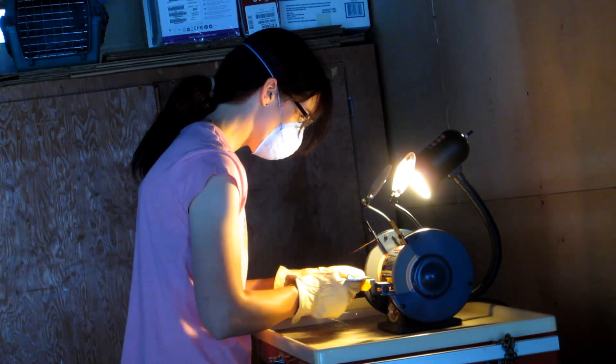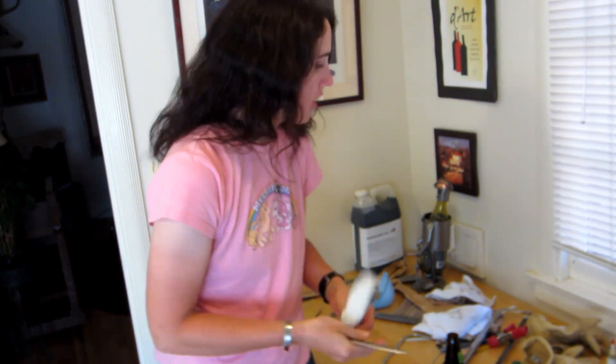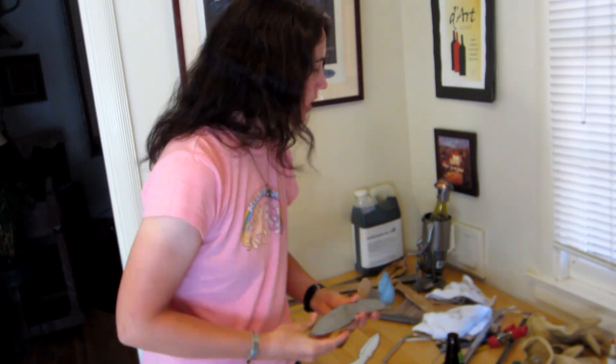What happened in my kitchen? So now that you have the profile, the profile — now to do the double and the ricasso line.